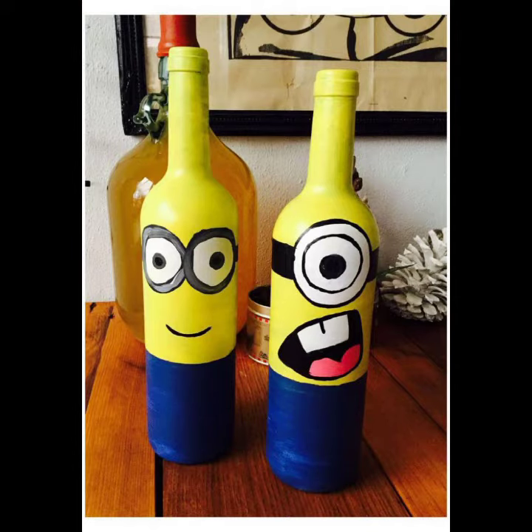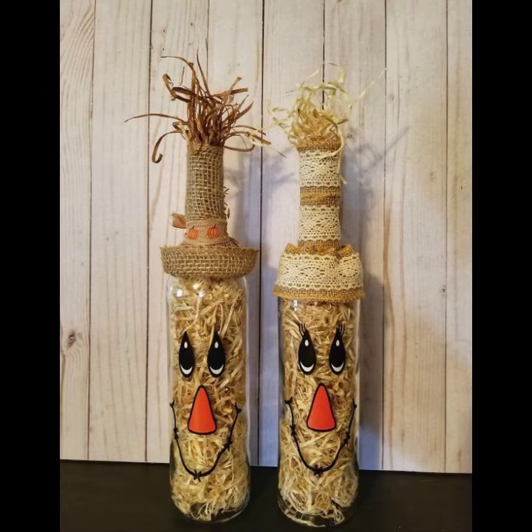Solvent-based paints are not a good idea for any glassware you intend to wash on a regular basis. You can use these decorated bottles throughout your home.